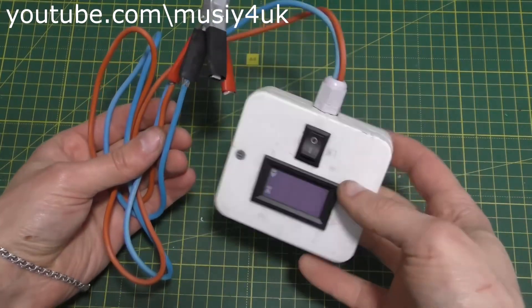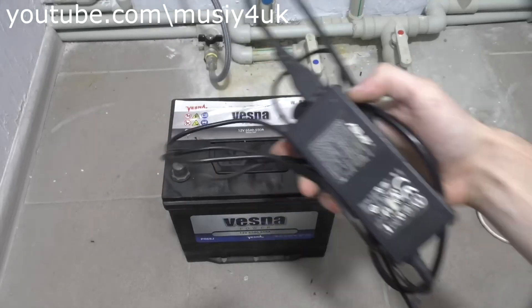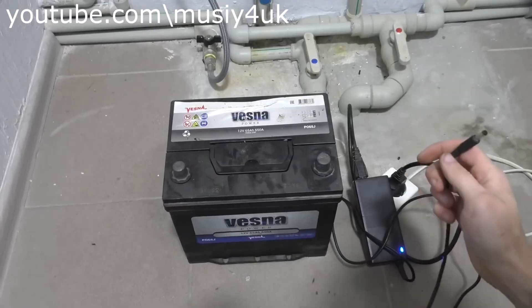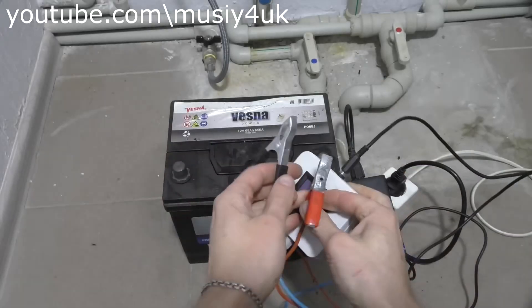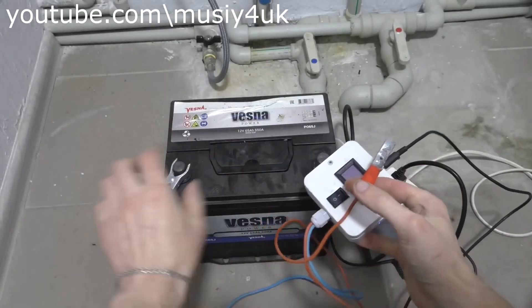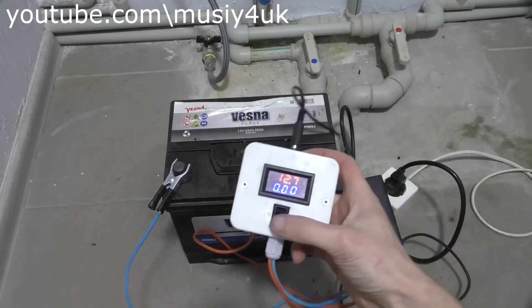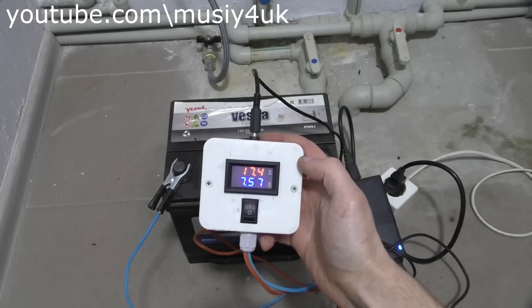At this stage the homemade device is finished. Let's move on to testing it. Take a laptop charger, plug it into the outlet and connect it to the socket we installed in the box. Connect the leads to the battery and our device immediately shows its voltage. Press the button and the battery starts charging right away. When the current drops, the charging is complete.